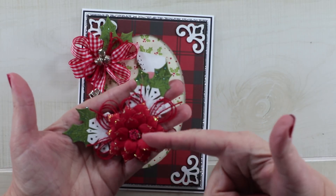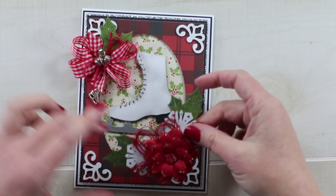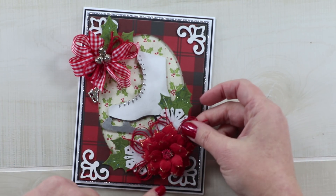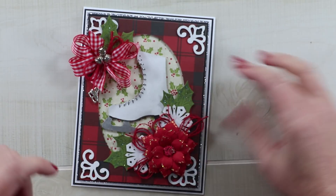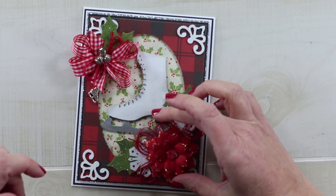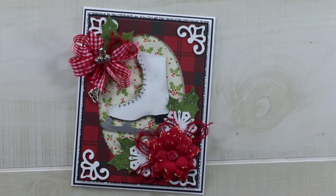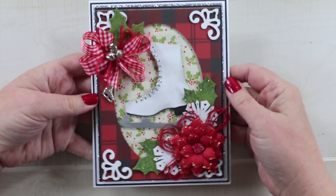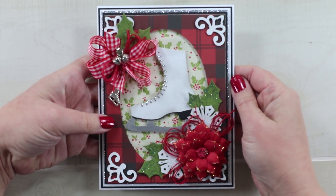I finished the center of my poinsettia with some prills and I think it looks very festive. I've arranged it so it will hug the corner and not disguise too much of the skate but also not run off the edge. I'm going to add that with some hot glue, and that is it for my winter ice skate Christmas greeting card made with chipboard from Gypsy Soul Laser Cuts.